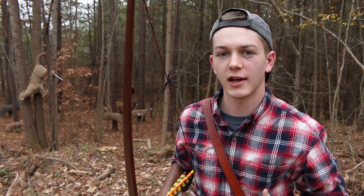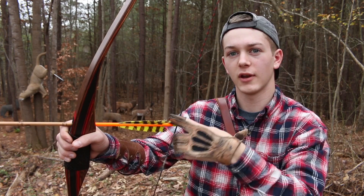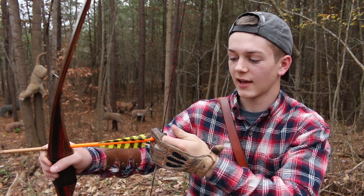So the second one is your anchor point. Now I shoot split fingers — one finger above the knock and two below. Now some people shoot three under; you can look up videos on that, but this is just the way that I do it.